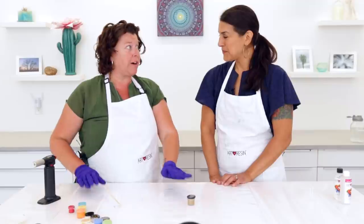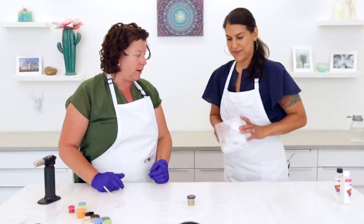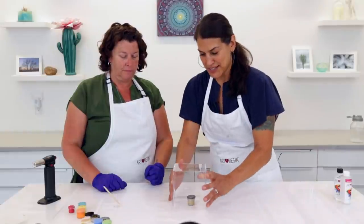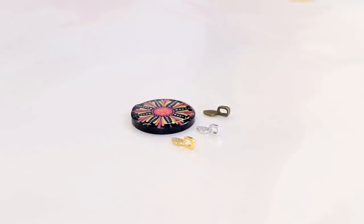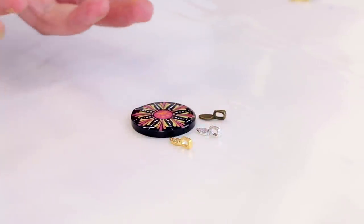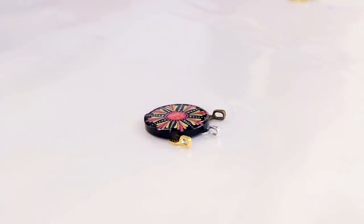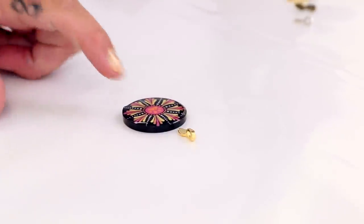Instead of waiting for this one to cure, I have one that is already cured that just doesn't have the bail glued on, so we'll put this one aside and grab the other to show how I finish it off. So I have three different colors of bails — I lay all three out and place the piece on top so I can see which one looks best with the colors. You can buy all kinds of different colors on Amazon — you can get a couple hundred of them for about ten dollars. I'm going to use the gold — it makes it punch a little bit, especially with the yellow.